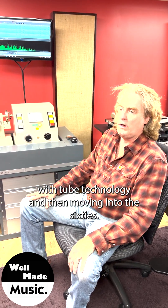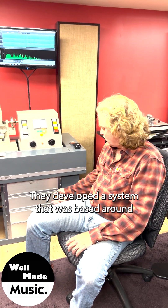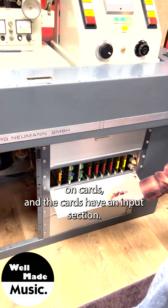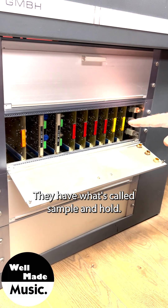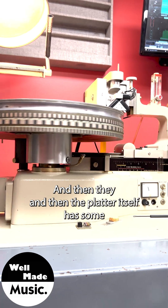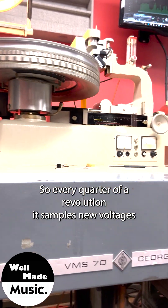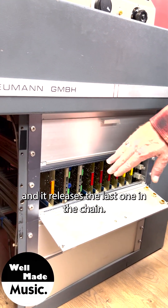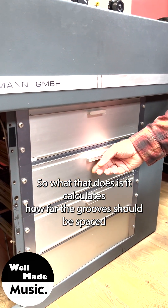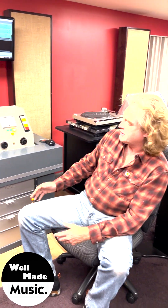They implemented it in the late 1950s with tube technology, and then moving into the 60s they developed a system based around cards. The cards have an input section and what's called sample-and-hold. The platter itself has segments on it, so every quarter of a revolution it samples new voltages and releases the last one in the chain. That calculates how far the grooves should be spaced together or apart so they don't run into each other and cause skips.